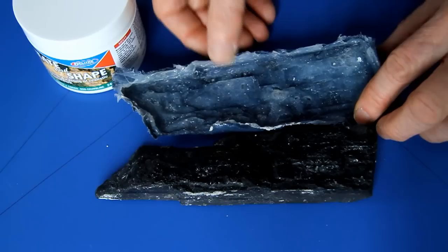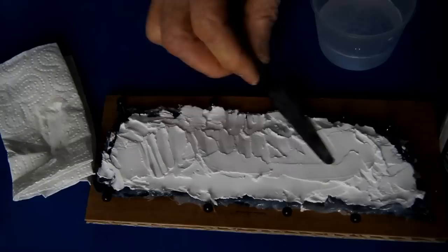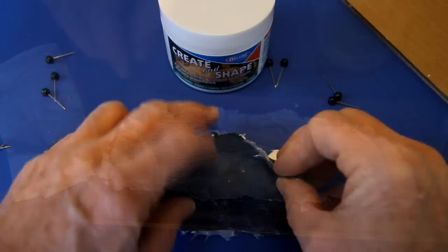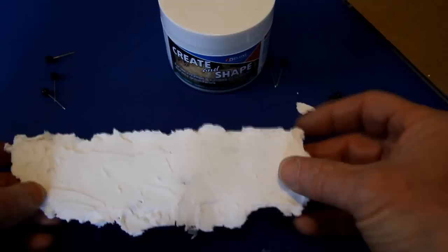Making a rock face is easy with Create and Shape. Here, a silicone mould is made from a piece of coal. Create and Shape is then knifed into the mould. The pinned-down mould makes this job easier and creates a less rounded rock face. The silicone mould is gently opened to release the Create and Shape rock face, which is surprisingly strong for such a thin moulding.